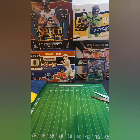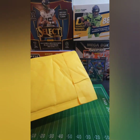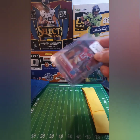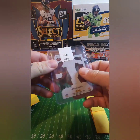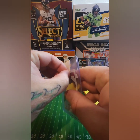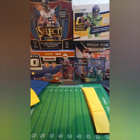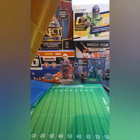Sometimes these sellers send a little extra, so let's check. Oh, Rock Birdie rated rookie — oh yeah! Nice, very nice. Hope y'all are doing great.